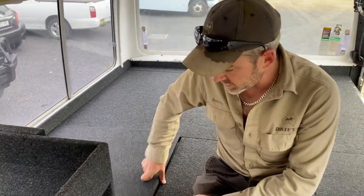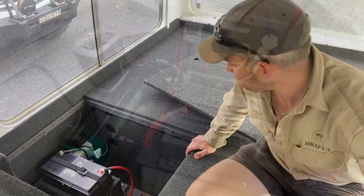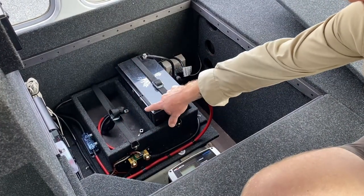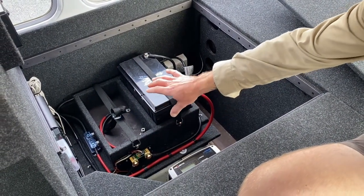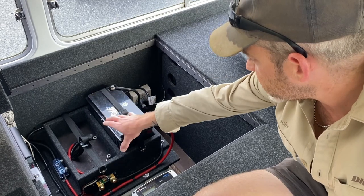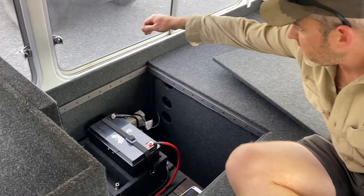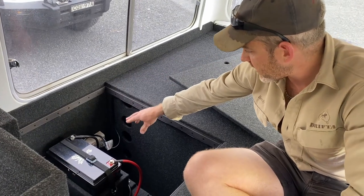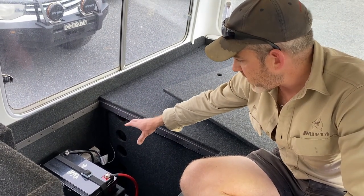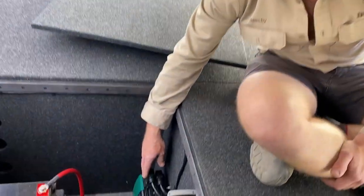Down here is where all the 12-volt system is housed. 12-volt work is what we specialize in here at Drifter. In here we've got a 125 amp hour lithium battery, with provision for an additional battery — the customer didn't want it right now but wanted to allow for it. The space is there and we've given him the leads, so if he gets another battery he just plonks it in, connects red to red and black to black, and he's got double the power. On the outside there's a 240-volt inlet that comes into a double GPO with a built-in RCD trip, so it's fully safe, and that powers the air conditioner.